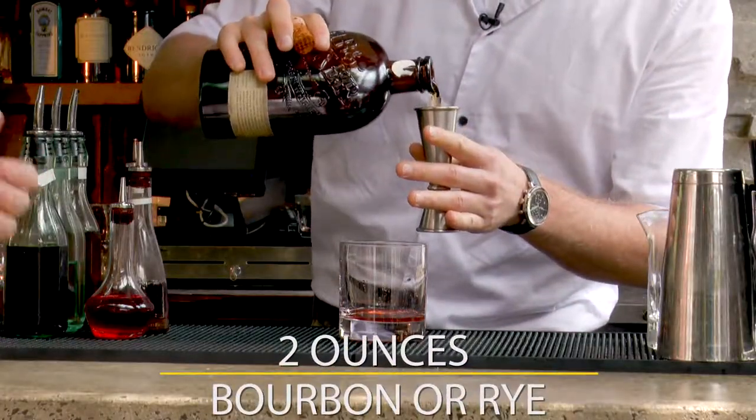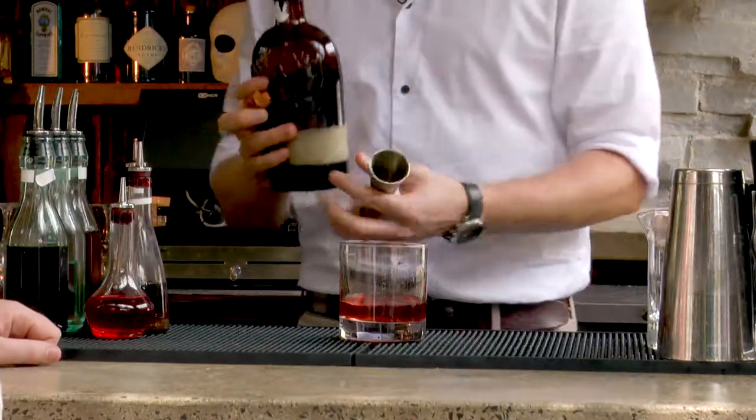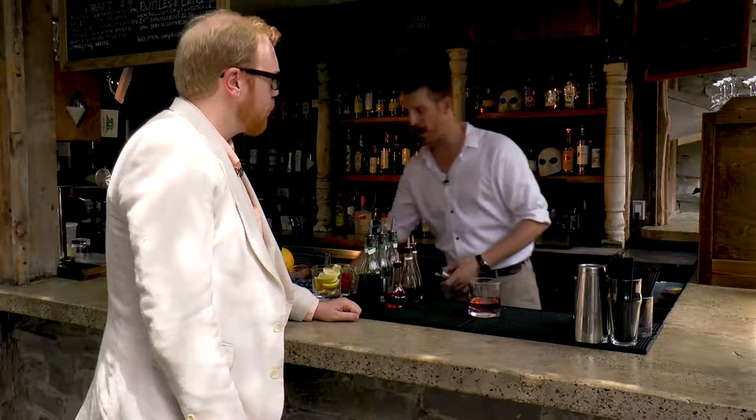Do you prefer a bourbon old-fashioned or a rye old-fashioned, or does it depend on your mood? Depends on my mood, but generally I shy towards rye.